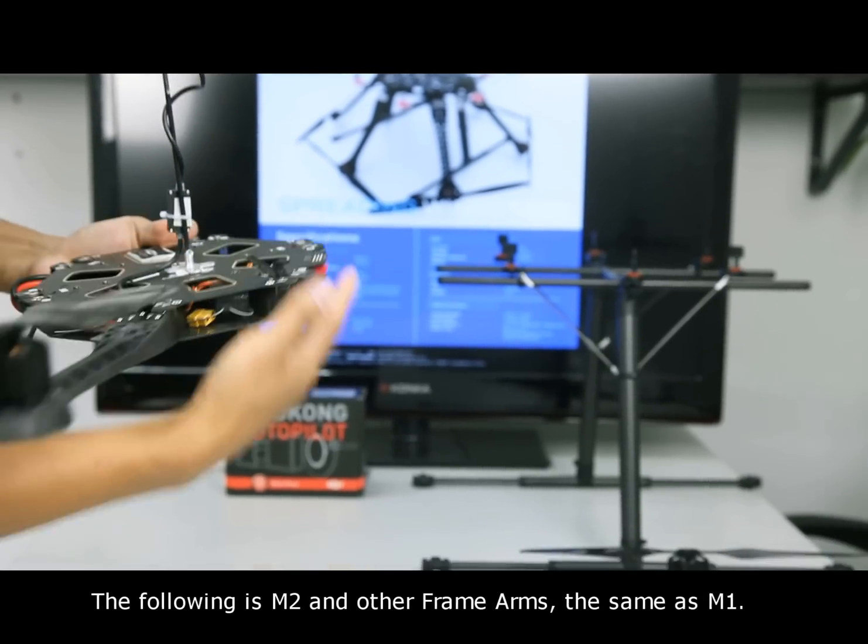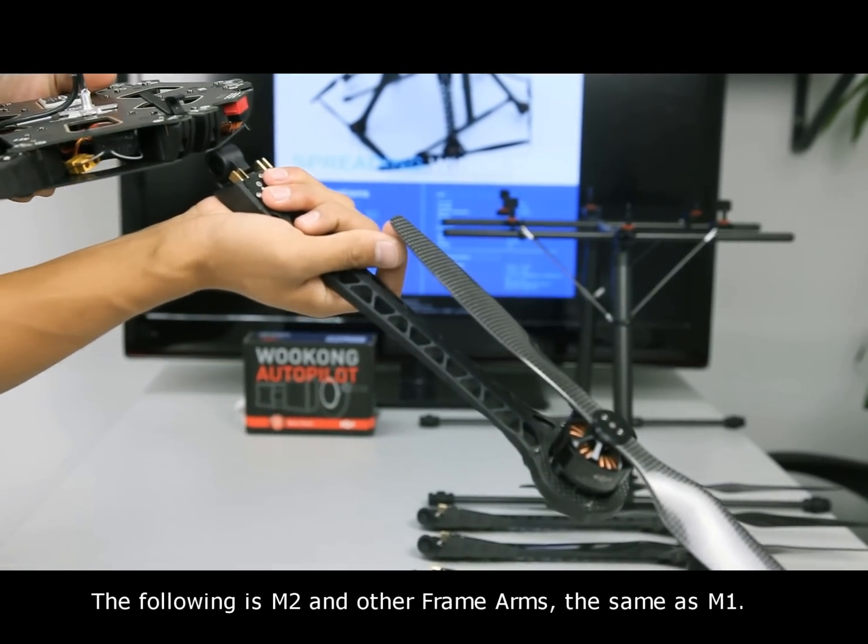The following step is M2 and the other frame arms, which is the same procedure as M1.